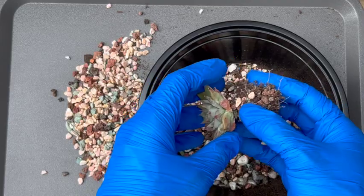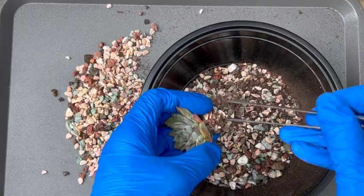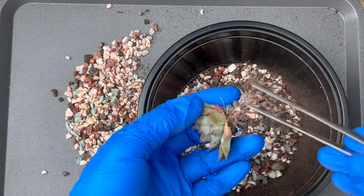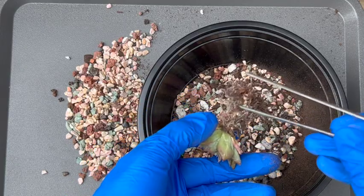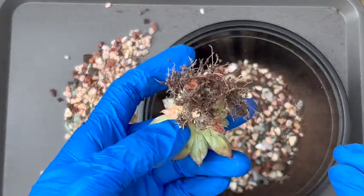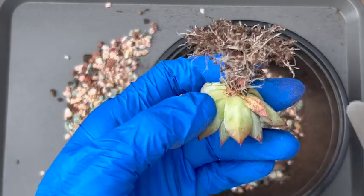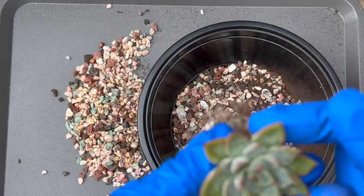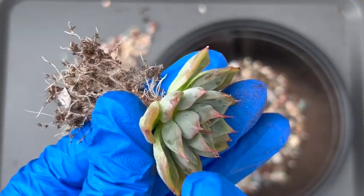It looks like there's good root growth here. I'm just going to gently — ever so gently — see what's going on under there. I don't want to hurt the roots; it's still a baby plant. And yeah, it looks like it did well. That explains why it finally responded to the water. As you can see, the leaves are still fairly wrinkly, but you're not supposed to really pay attention to the bottom leaves — you should pay attention to the top, the center. And the leaves there are definitely more plump.